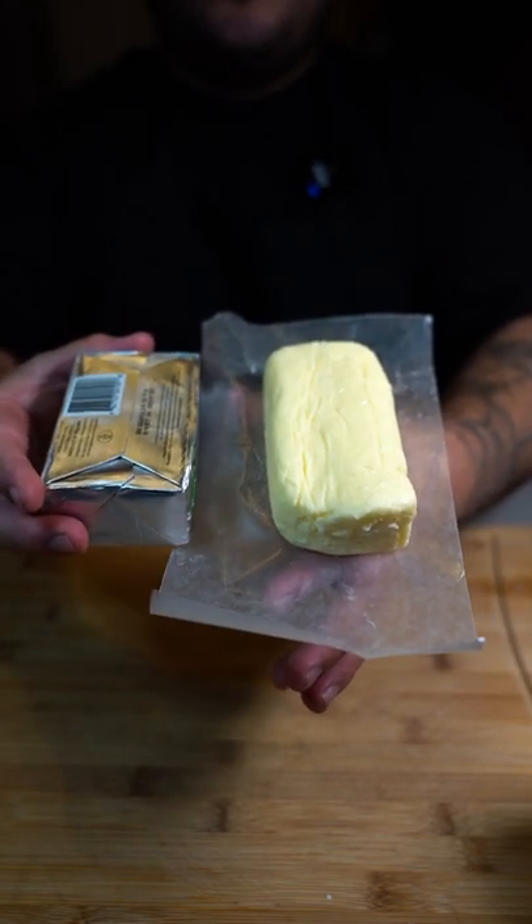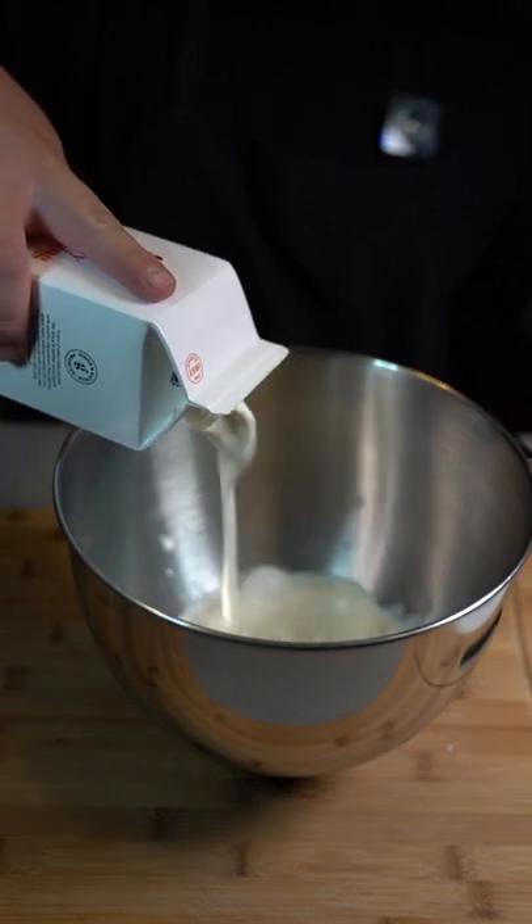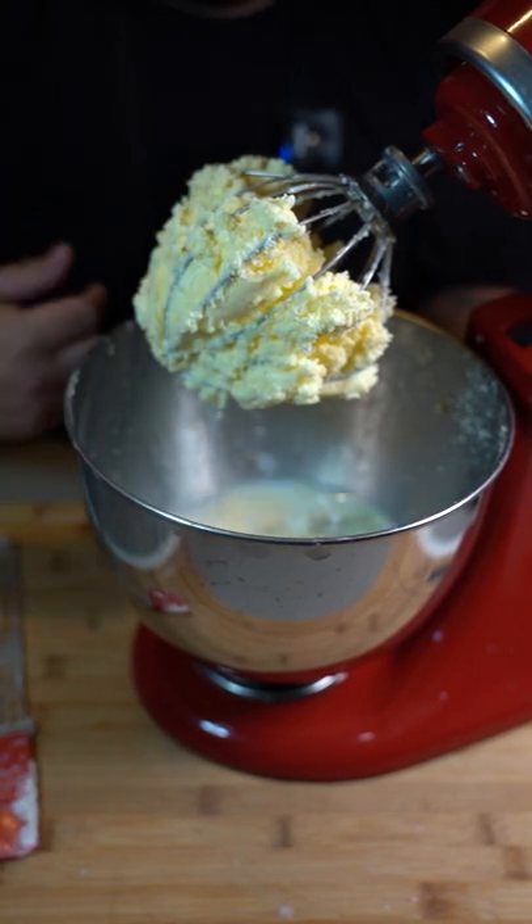Today I'm gonna show you how to make homemade butter, and you only need one ingredient. Fill up a large bowl with only heavy cream. Mix on high speed until it separates from the buttermilk and forms into a clump, just like that.